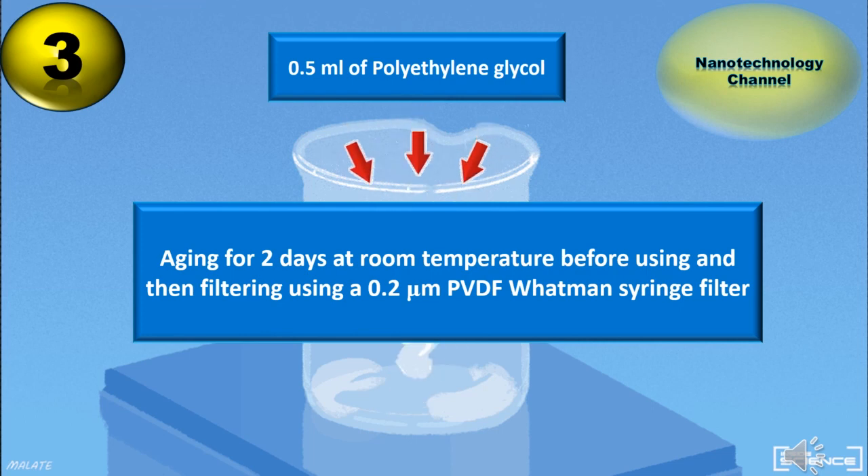The solution should be allowed to age for 2 days before use and then you should filter the solution with a 0.2 micrometers PVDF Whatman syringe filter.